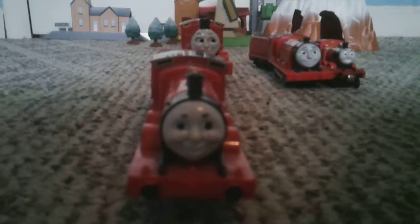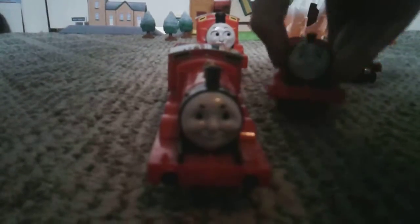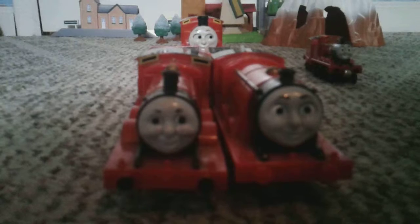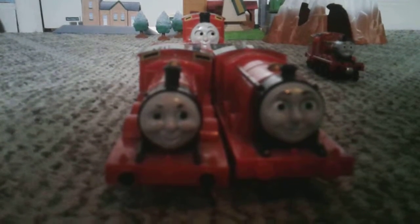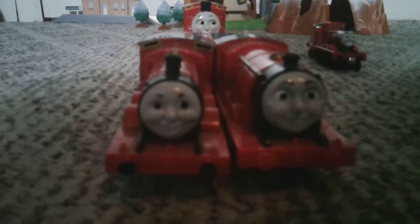And the worst model here is the newer Trackmaster counterpart, this James. Compare the best with the worst. And that does it. Next episode will be Percy, and I'll see you in that next episode. Goodbye.